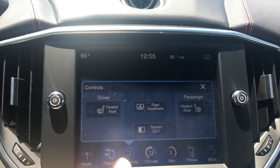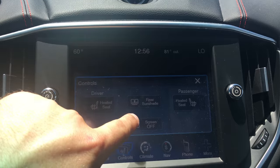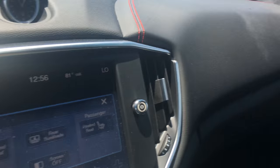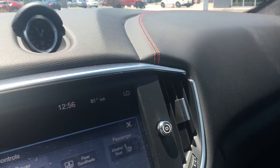Now the controls for the heated seat — you just press this right here. You have your heated seat on your driver side, passenger side. You even have a rear sunshade in the back window, so you can hit the rear sunshade from here.